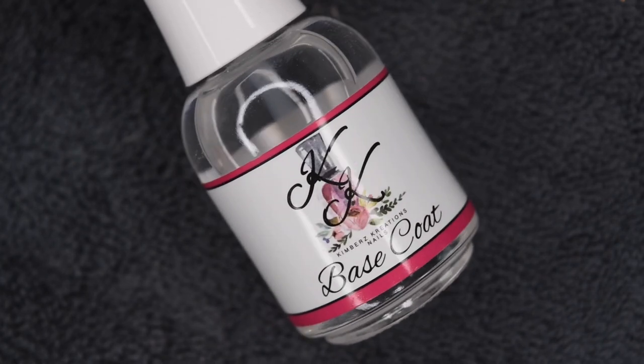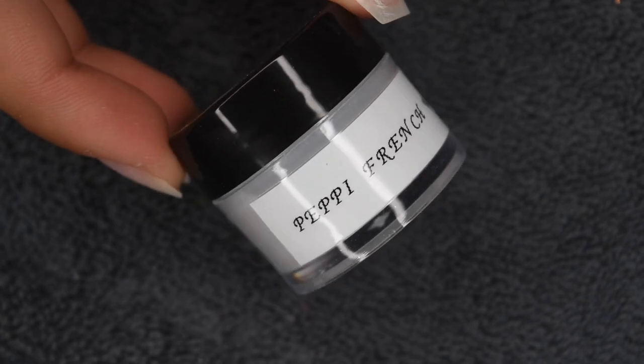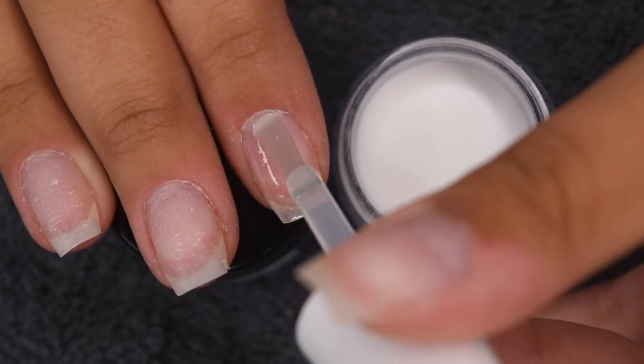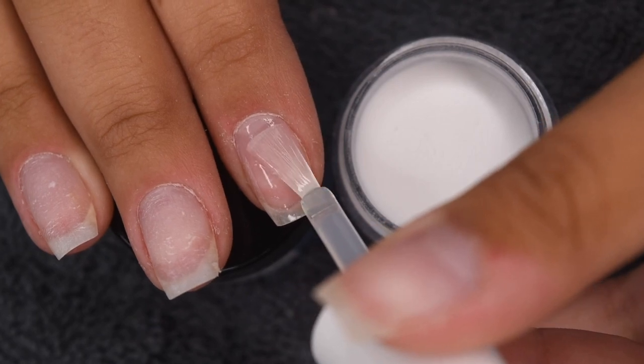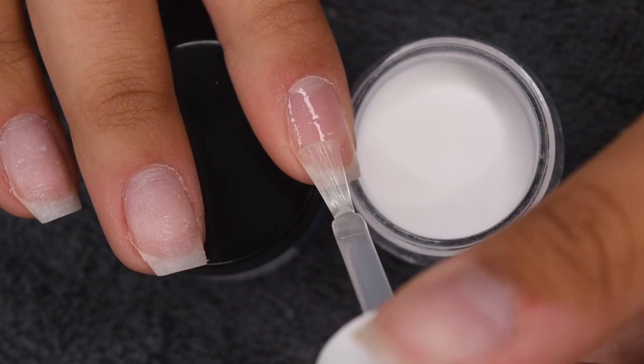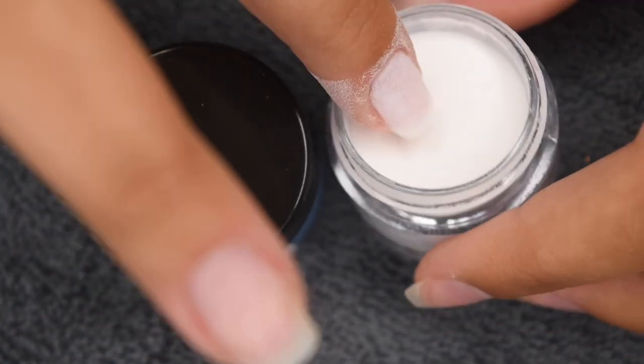For this manicure, I'm going to be using my Kimber's Creations dip powder base coat liquid, as well as my Peppy French white dip powder as a base. And for these water decals to work best, these specific ones look the best over white, especially to see the bright Louis Vuitton colors on top. So that is what I'm going to be doing.